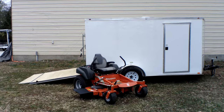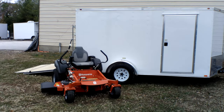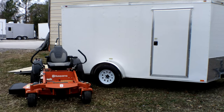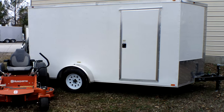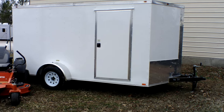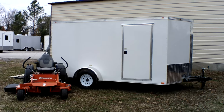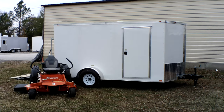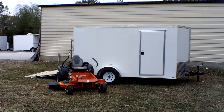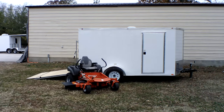Also included in this package is a 6 by 12 enclosed trailer. This trailer comes with new tires and wheels, a fold-down ramp, side door, and a two-inch hitch. Also included on the inside, you have a dome light and a roof vent. If you have any further questions, please give us a call.